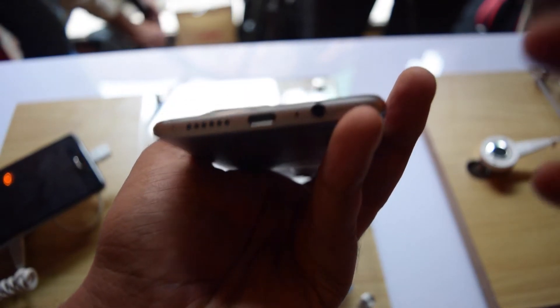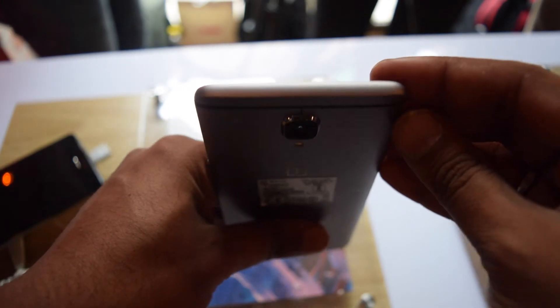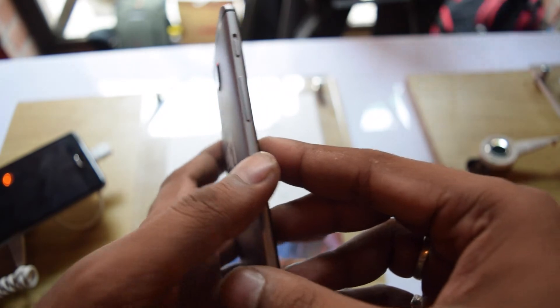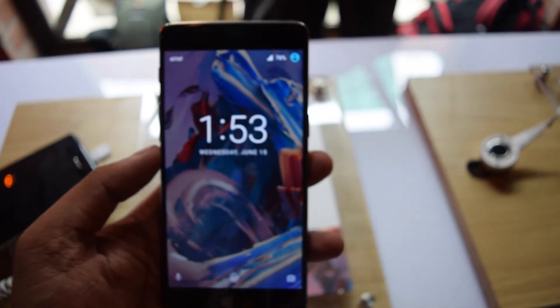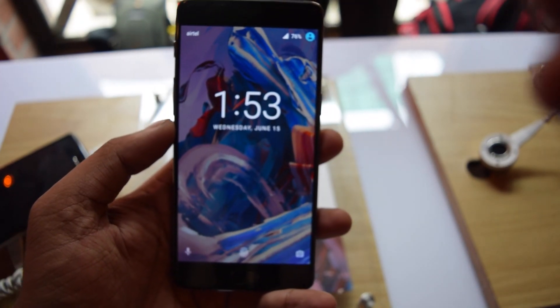The device is really looking great and may dominate the market with 6GB RAM and the Snapdragon 820 processor. It will be in direct competition with the Xiaomi Mi5. That's all about the OnePlus 3 — please like the video, share it, and don't forget to hit the subscribe button.